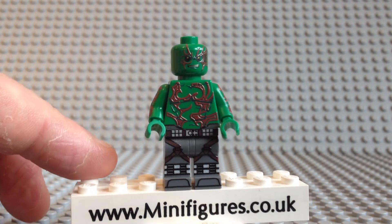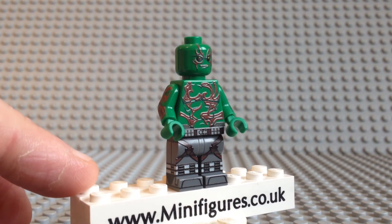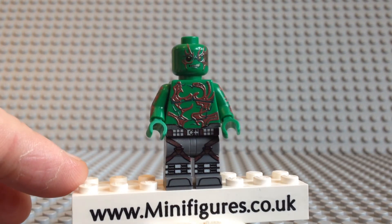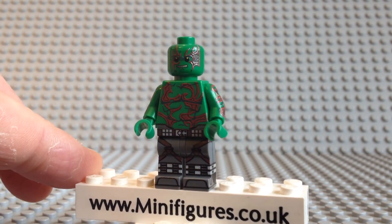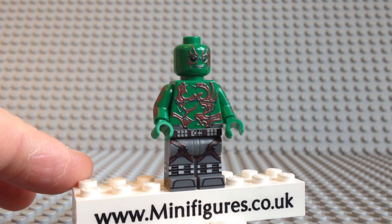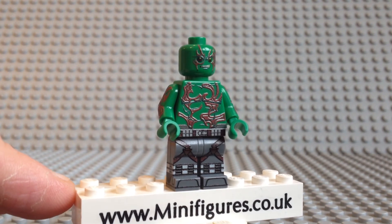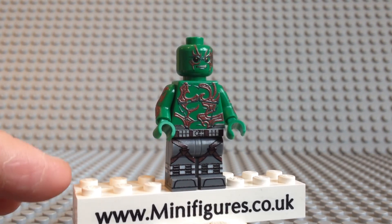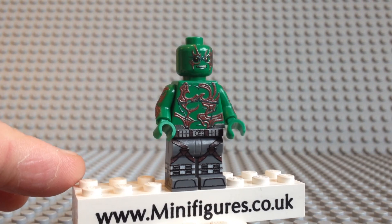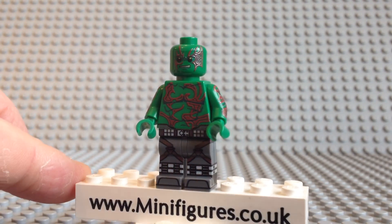He comes with a single sided printed head which features his iconic red tattoos, which continue down onto the torso. The design looks really good and the red tattoos really stand out. His hip piece comes with a brown belt with a silver buckle, and his grey legs come with a black and white boot print along with brown leg straps.